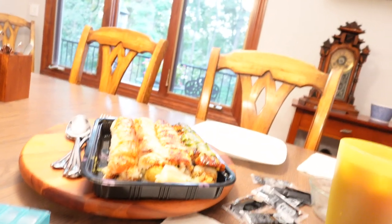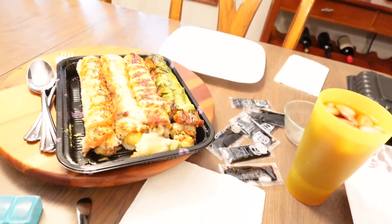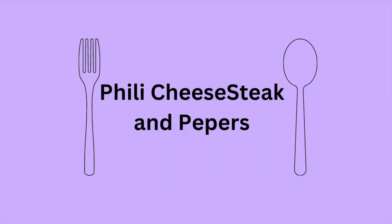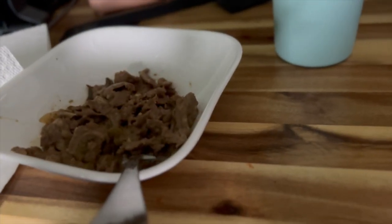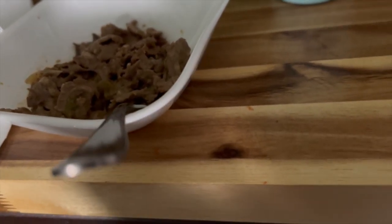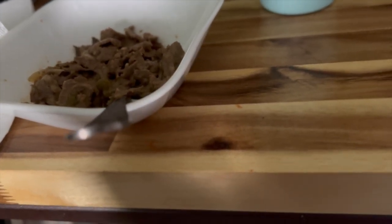Okay guys, it's dinner time. We're having sushi for dinner, and yes, I said that correctly. Yay! I'm finishing my Kickstart from yesterday. Also, if you guys can't see that, it's a cheesesteak filling on the inside. That is what I'm having for lunch.